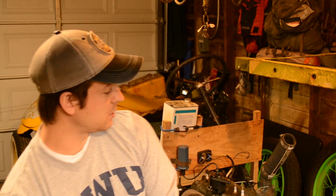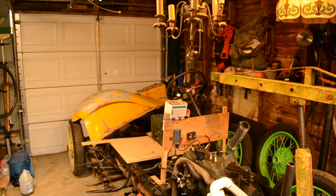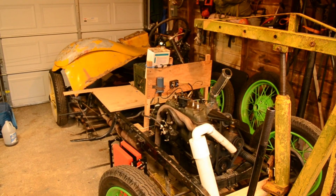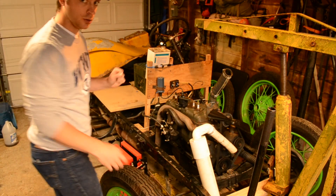Some brief history of this vehicle. This is a Ford Model A — a 1931. It's a deluxe coupe model, so it had a couple of factory options that were not standard.